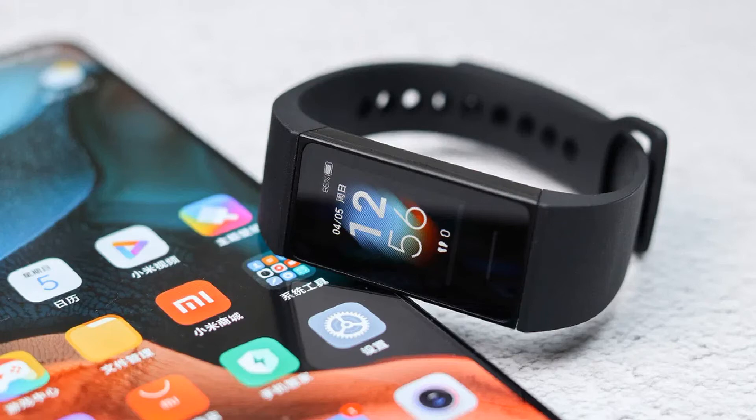Xiaomi Mi Band's lineup are some of the best fitness trackers around despite the low price tag. While you can access your data from the Mi app, you can also sync it to your Google Fit account to have a backup and a central location for all of your health data.